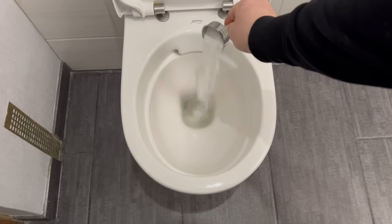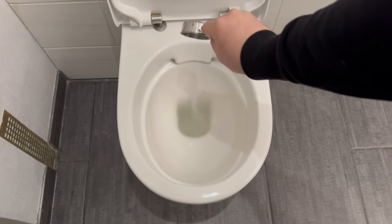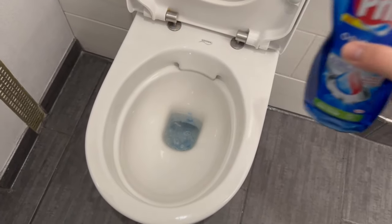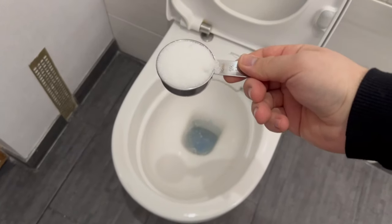Add about two to three tablespoons of it directly into your toilet, depending on how dirty it is. Next we need dish soap — you can add a small squirt of it. As you can see, not much is happening in the toilet yet, because we need the third secret ingredient.